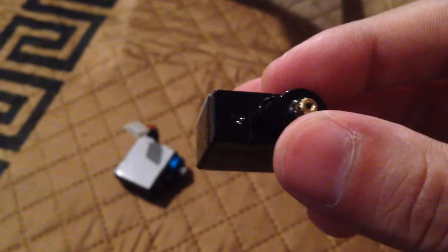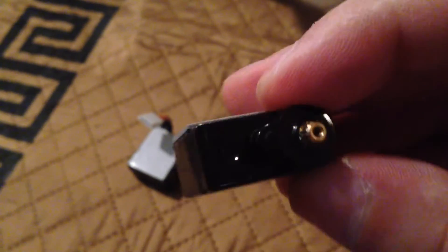Here again is the original servo. It's a cheap no-name servo but it does have a lot of torque.